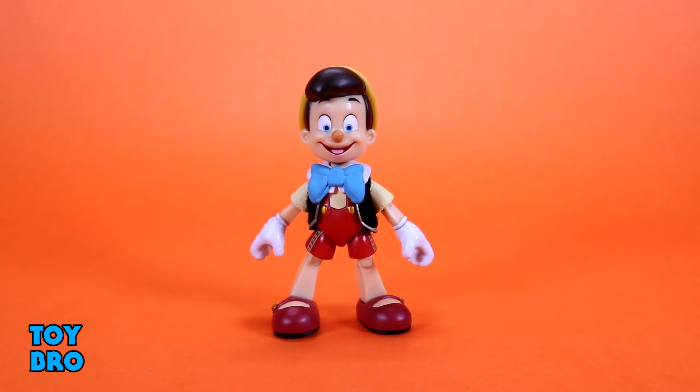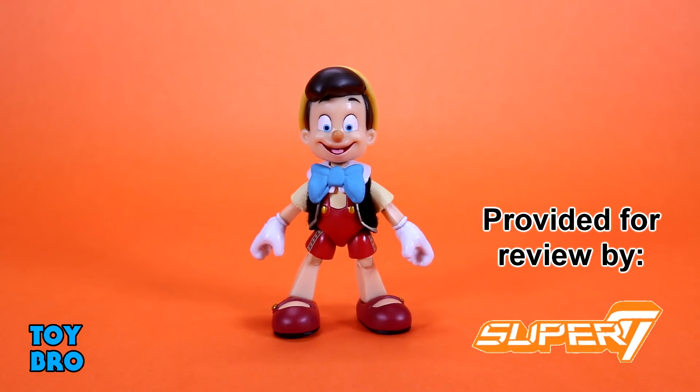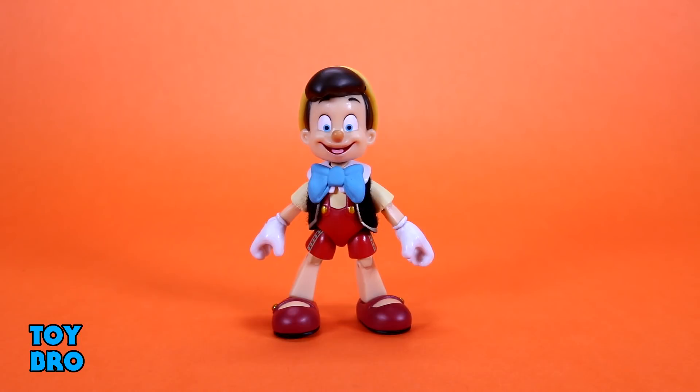Definitely not one I would have pegged for Wave 1 material. It's not for a lack of interest, I just feel like he is still kind of an oddball figure for Wave 1, especially when we've already got another small figure with Mickey. But he's even smaller. They are very similar in many ways, but Pinocchio is still very much his own thing through and through when it comes to being an action figure. This is, of course, the puppet version of Pinocchio. It's not a full real boy. So he definitely has puppet style joints in many ways. Like, some of them are cut to look like that, which is pretty cool.